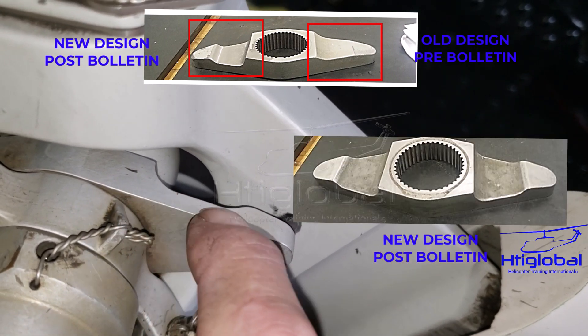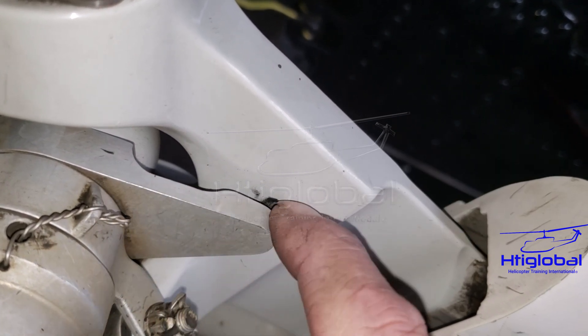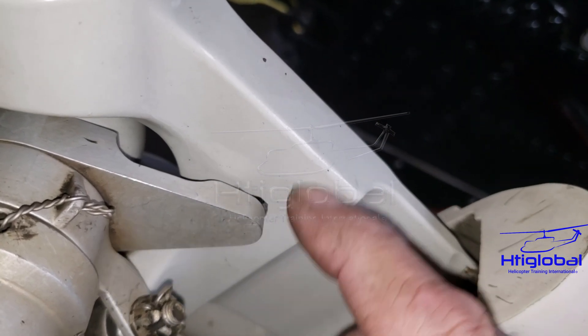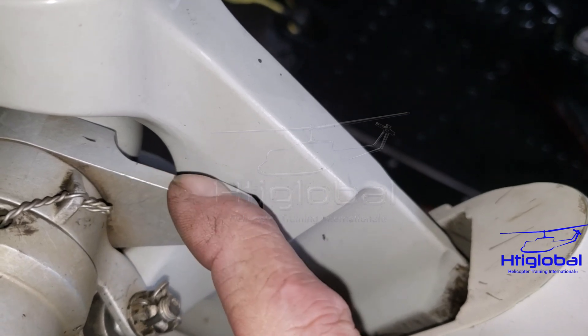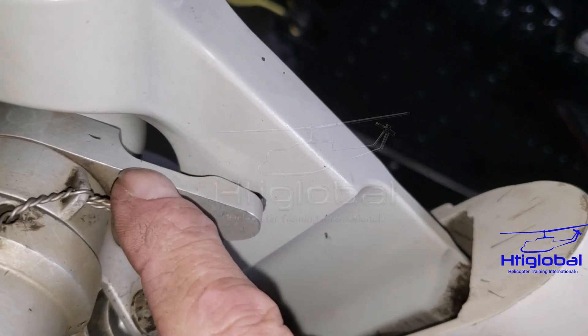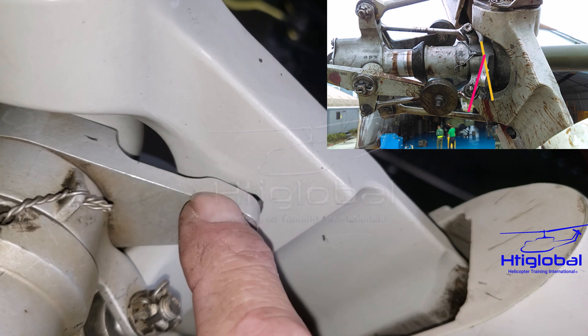That little cutout is really, in a way, like a fuse — it's a weak point. If the flapping is too strong, it will bend the flapping stop, giving you an indication that there was too much stress. And if you see this flapping stop bent a lot, the flapping stop and the yoke are thrown away.